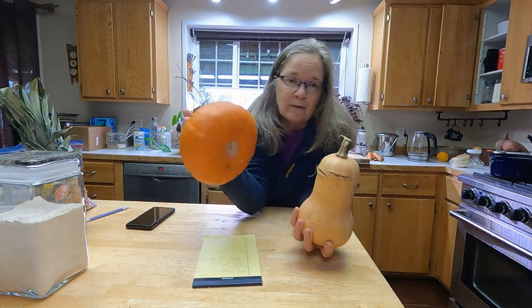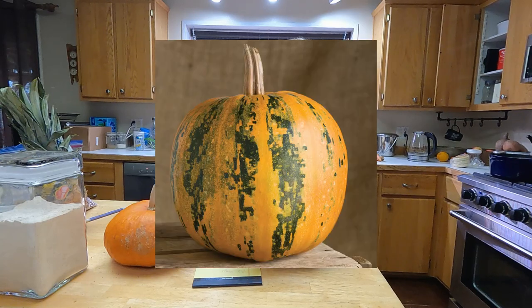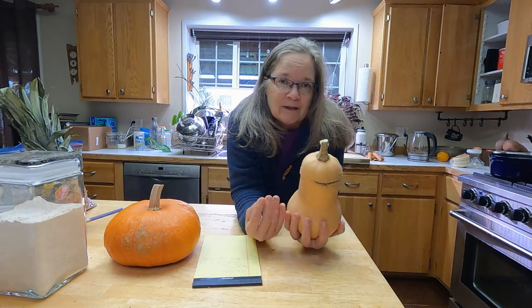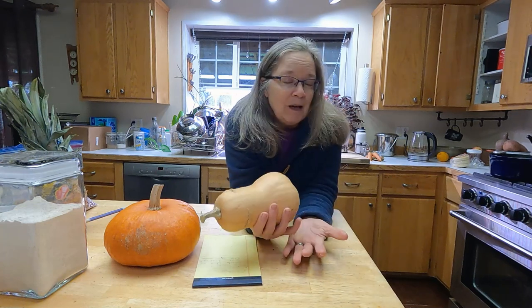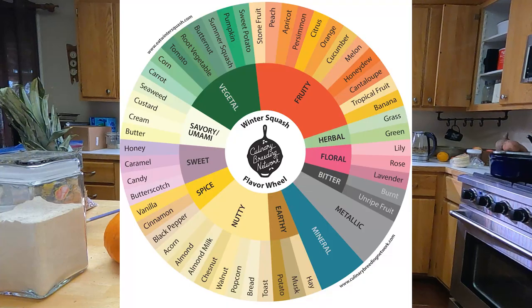You can make a pie from a butternut, a Cinderella pumpkin, or a sugar pie pumpkin. Essentially we call pumpkin anything that is round and sort of orange. What we call pumpkin is possibly four different genus species of squash — they'll all have slightly different flavors and textures. There's actually a really cool flavor wheel chart for squash showing the subtle flavor differences between them.